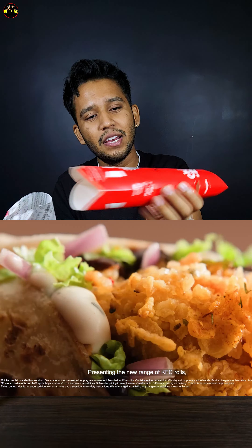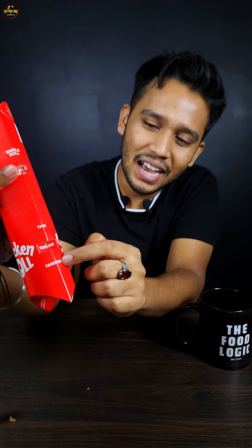If you have a KFC nearby, you will find it there. Whatever roll you want, they will prepare it for you — if you want Thai, they will give you Thai, Korean, they will give you Korean. Technology is great.